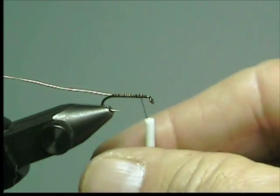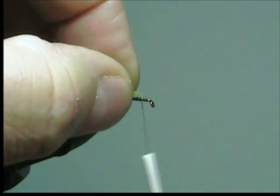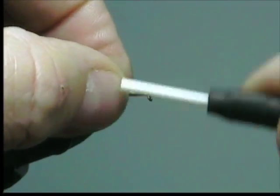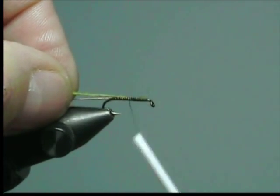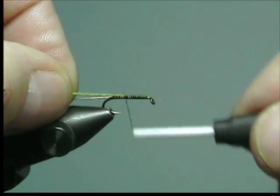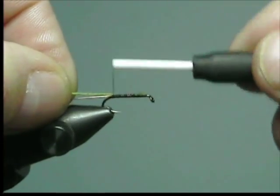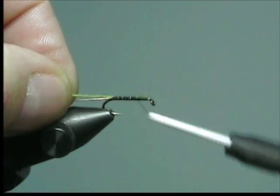In the second step we're going to add body material. I'm using a material called WeWool. Again we attach it with the soft loop method. Wind backwards down the shank of the hook to the point opposite the barb, and then back forward to the tying point again.